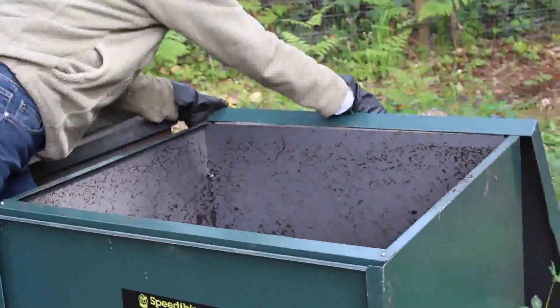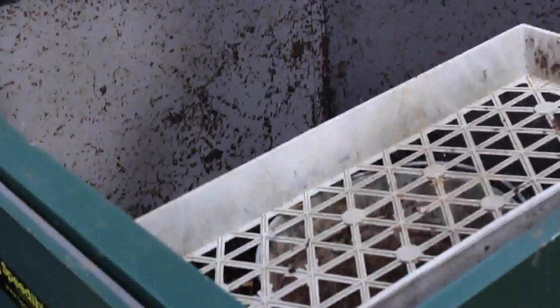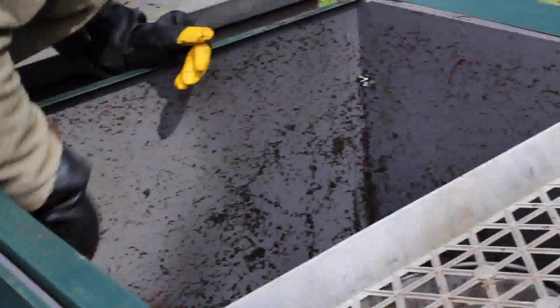Now for our next section we're going to talk about how to use your finished compost. We have a little bit in this bin here, and often when I'm using compost I like to screen it. I'll put the bucket there and shovel some out and show you how to screen it.